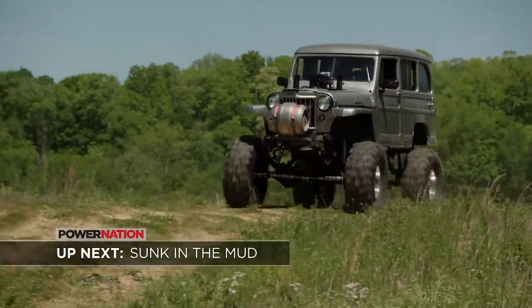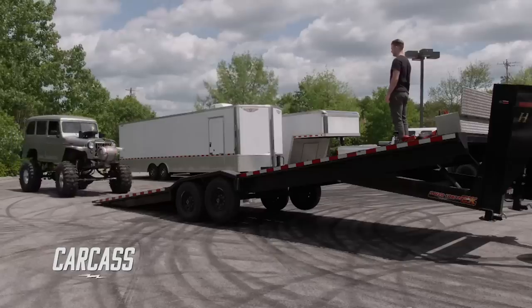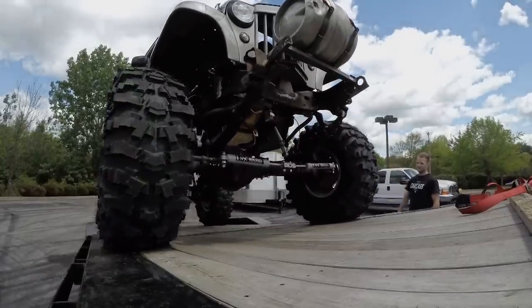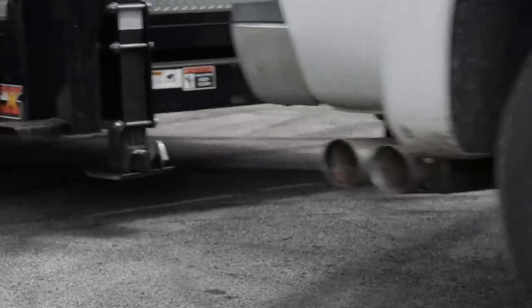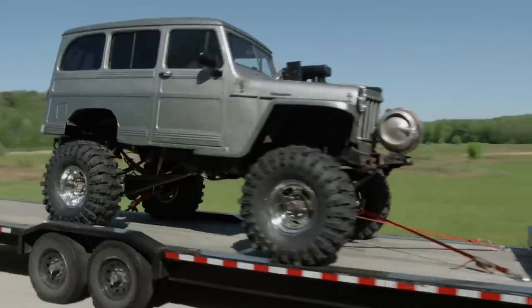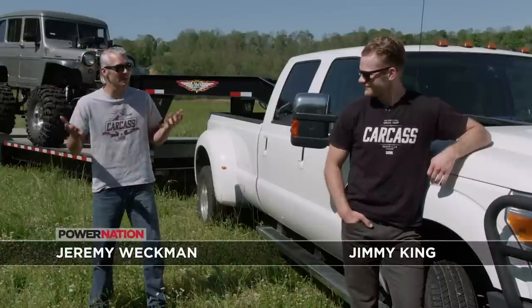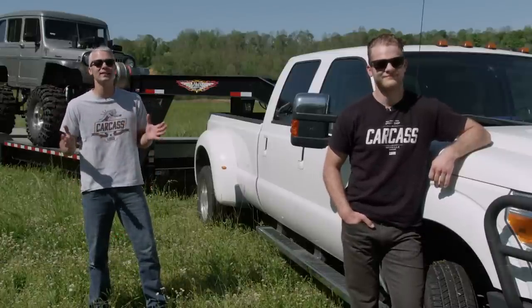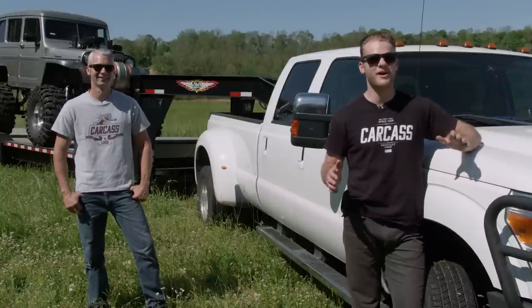We'll wash this beast during the break, but stick around because we're going to get this thing filthy. This is the first time we're getting behind the wheel of our Willys Mud Wagon, and we couldn't be more excited — this is exactly what we did back home in Minnesota. What a better place to take our mud monster than American Rebel Mud Park in Waynesboro, Tennessee.